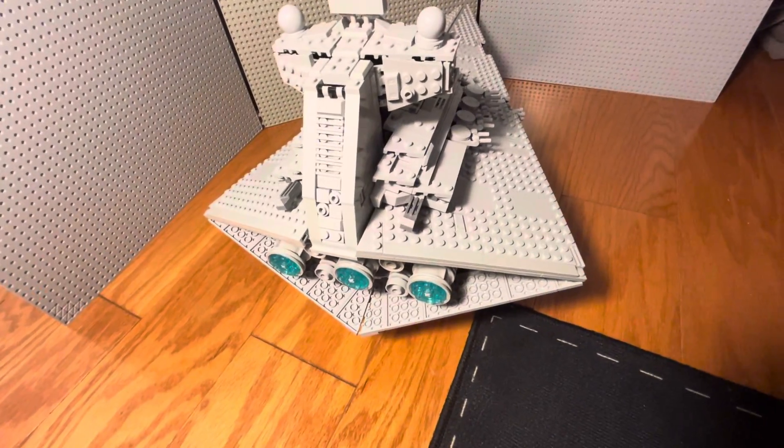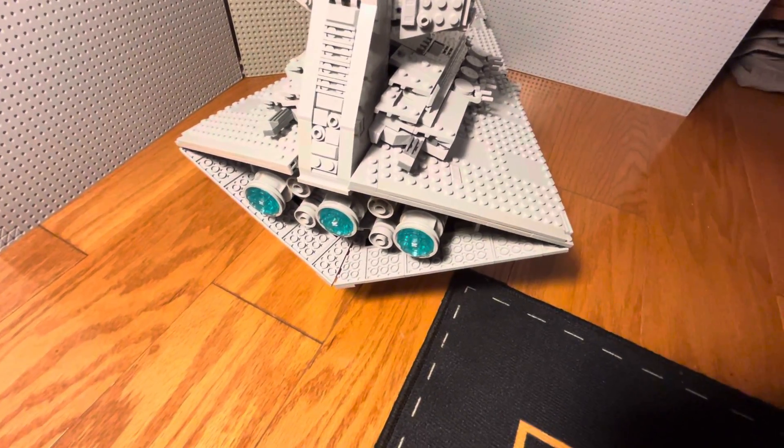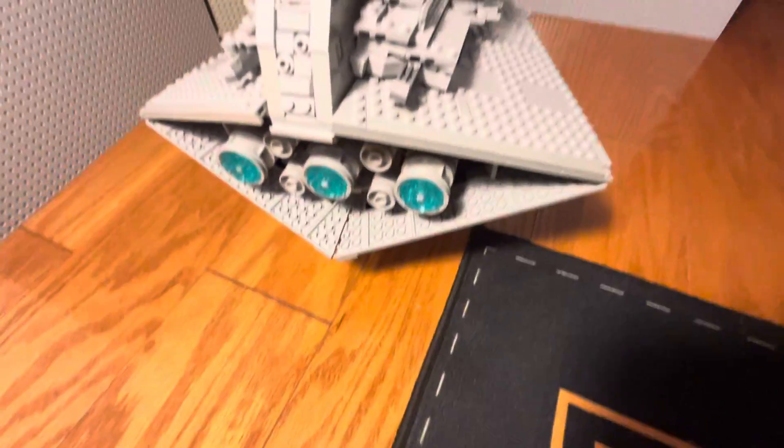So they properly come out a bit, rather than just being deeply hidden away in the ship — because that would just be a little odd and just a lot of dead space there, which is not necessary.